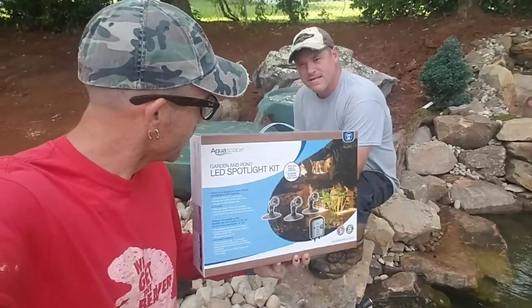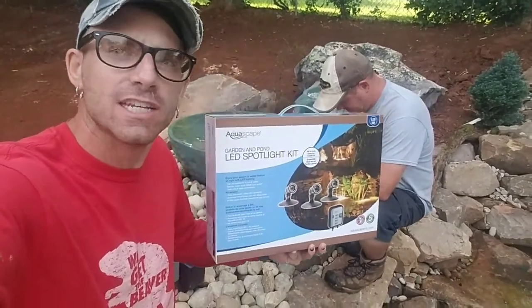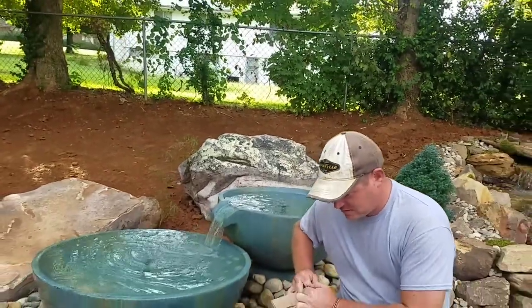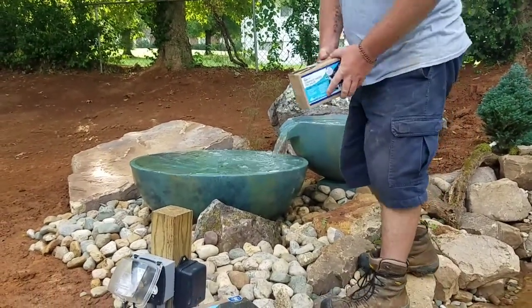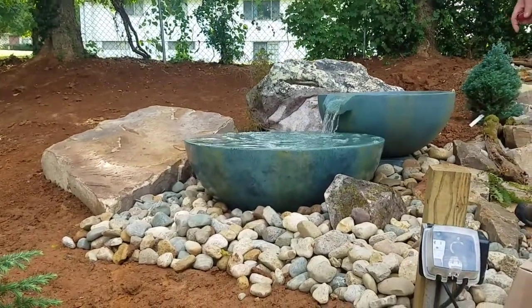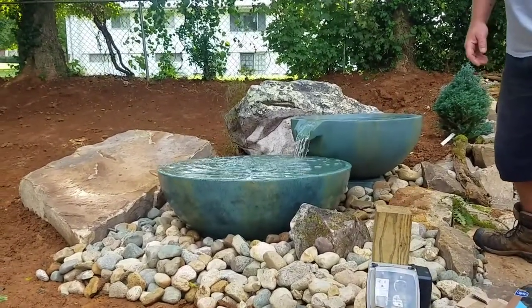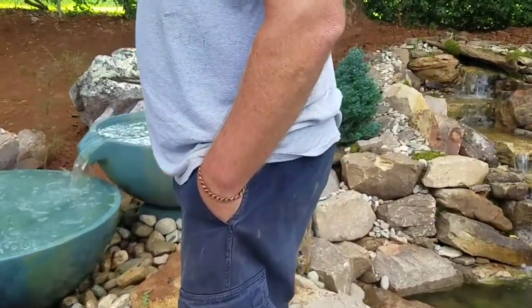Hey guys, Tanner and Drew here this morning. We're excited to share with you as we set up this brand new 3-watt garden and pond LED spotlight kit from Aquascape, to really highlight and accent our brand new Aquascape spillway bowls that we just installed the day before yesterday. Check it out — Drew's been over there tweaking on them a little bit this morning. Look at how nice that water is coming out of that bottom spillway bowl, and you can see the rocks real good this morning because the sun hasn't come out so bright yet. Check out the lichens behind this one bowl.